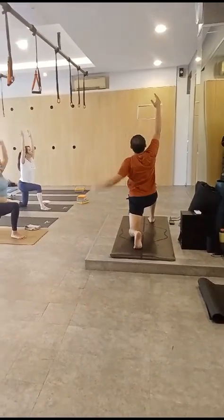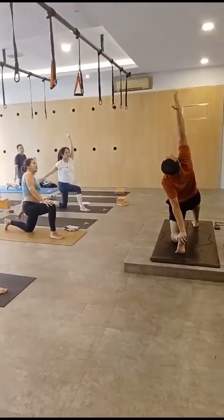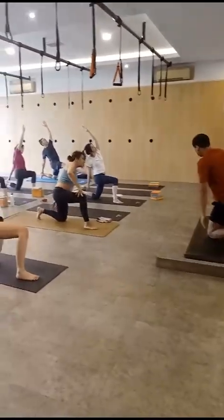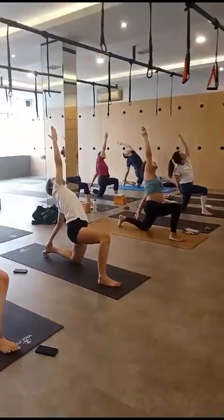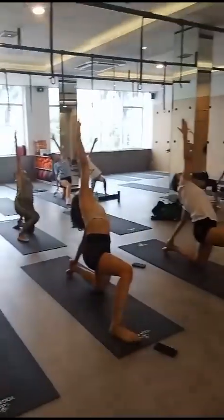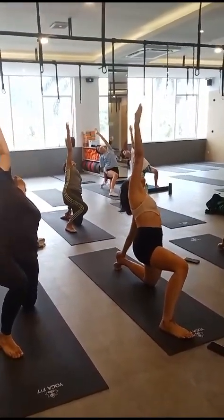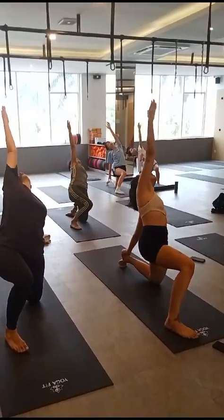From here, exhale. Left leg, bump on your left heel, right hand up, bend to your right knee. Six, five, four, three, two.